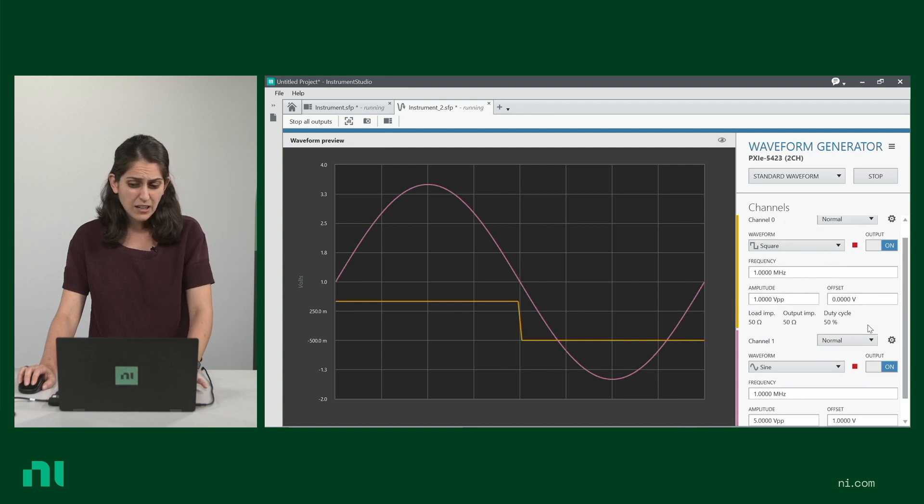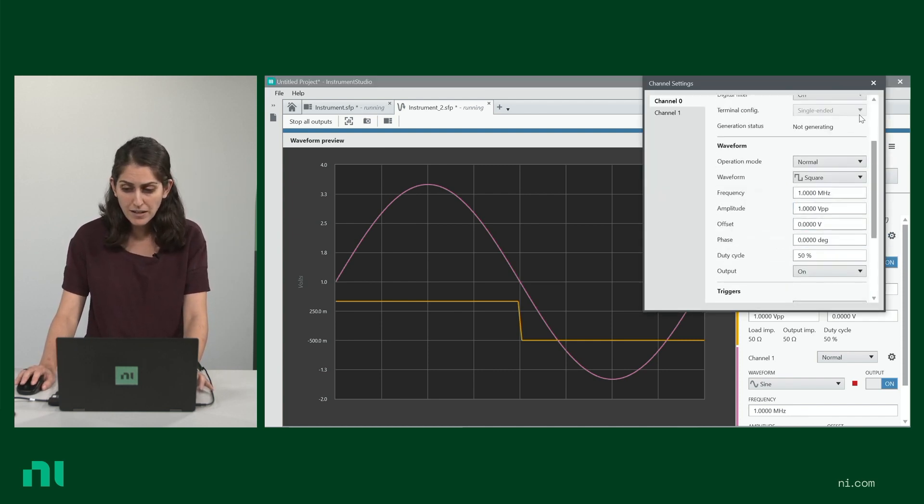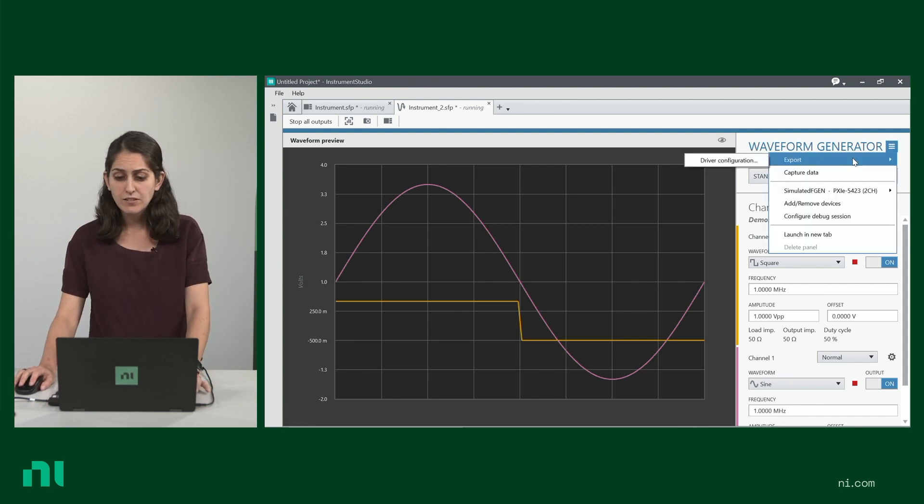So it's all software-defined. You can configure more complex settings from the gear here — things like triggers can be configured as well. Once you've configured your waveforms, you can actually export your device configuration from right here and then import it into LabVIEW or TestStand to use it as is.